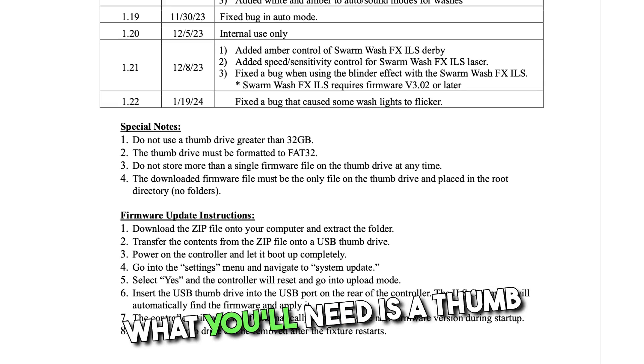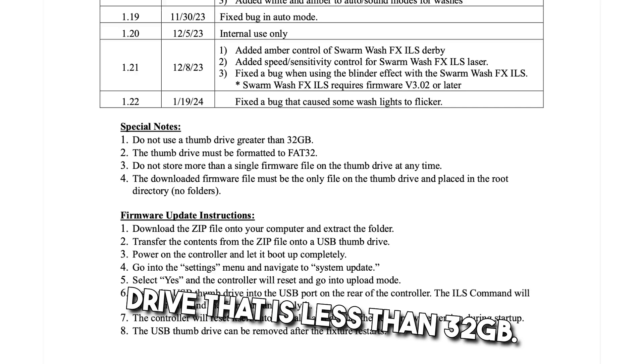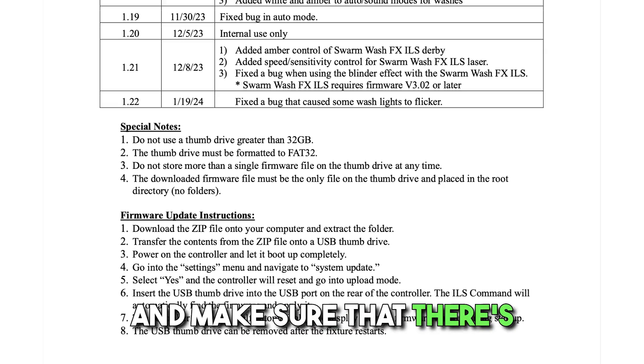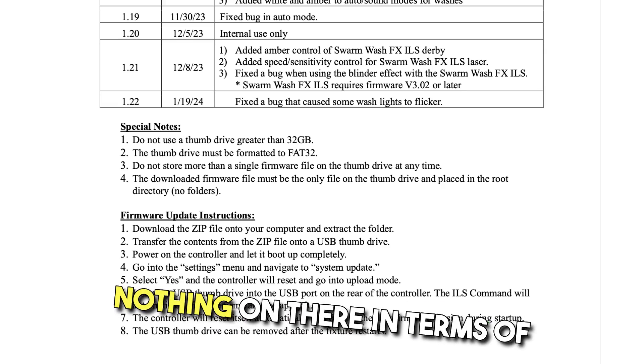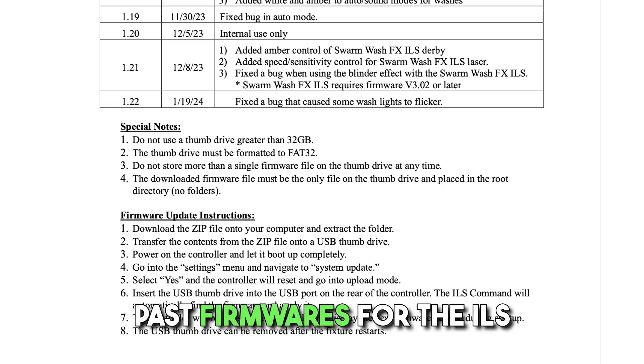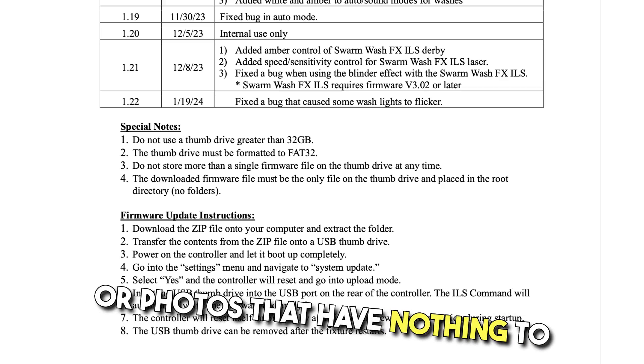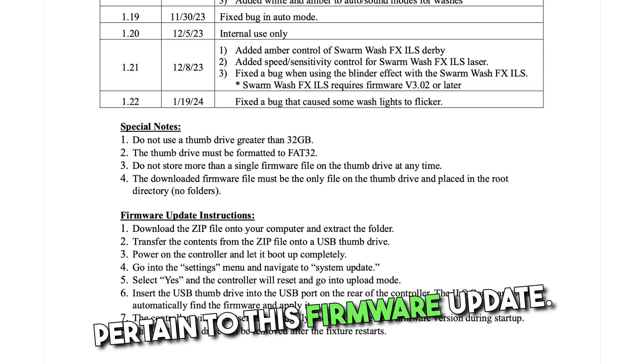What you'll need is a thumb drive that is less than 32 gigabytes, formatted to FAT32. Make sure there's nothing on there in terms of past firmwares for the ILS command and no folders, files, or photos unrelated to this firmware update.